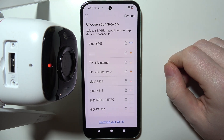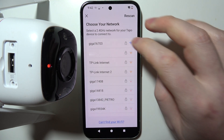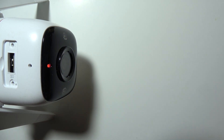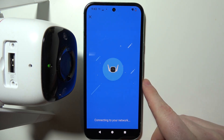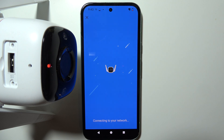In this step, we can connect to the WiFi network that we want to use with our camera. I'm going to select this option and then enter the password out of camera view. I'm connecting to my WiFi network currently.